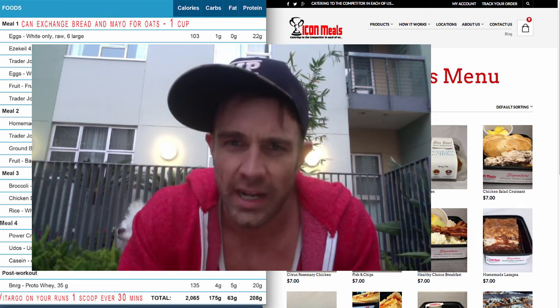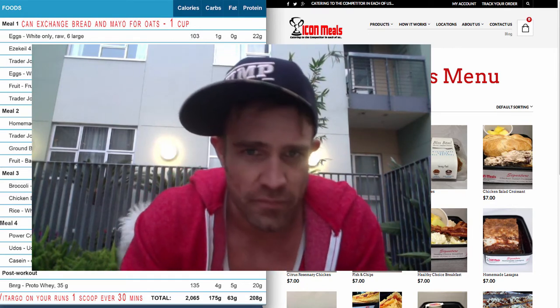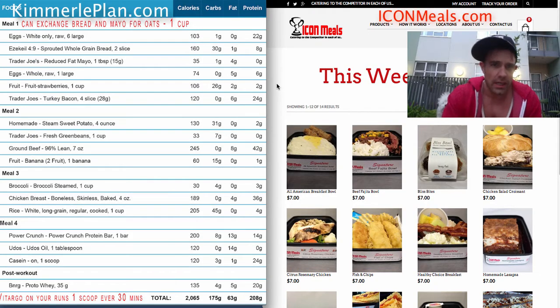I'm going to show you how to incorporate Icon Meals into a KimberlyPlan meal plan at kimberlyplan.com. This gentleman I was talking to is on the Gold Plan, so I wrote this specifically for him. He's an ultra runner, which means he runs a lot of miles.